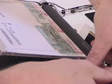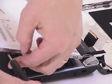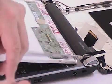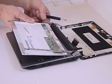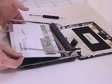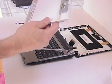Next, remove the four screws that hold the screen to the frame — that frame has the hinges that allow the top to open and close. Then remove the old screen and get ready to put in the new screen.